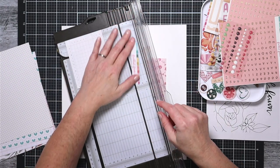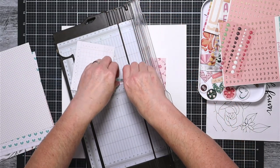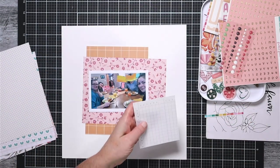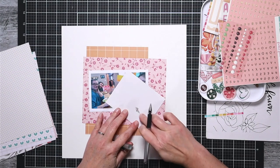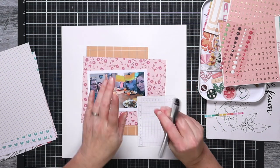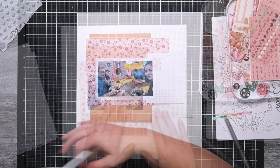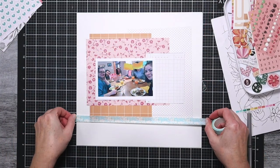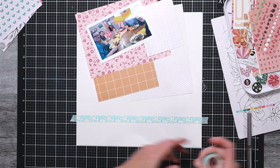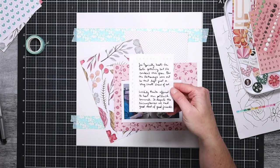I am using that sketch off to the side so I can reference back to it as I go. I am cutting down the card that was on the back of my enamel dots — I'm saving that little rainbow piece because it's so pretty I just couldn't throw it away. I'm going to use that little card to hold my journaling because I love a good ledger for journaling. The sketch has some stitching going across, and since I didn't feel like heading over to my sewing machine today, I'm going to replace that stitching with the washi tape.